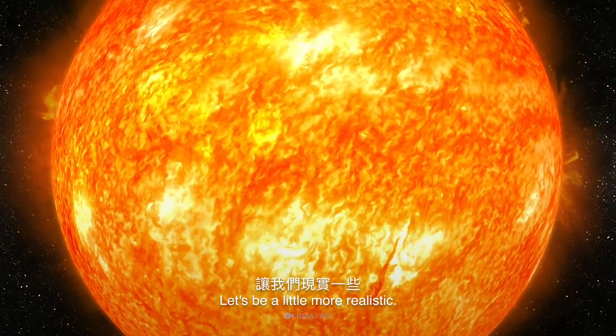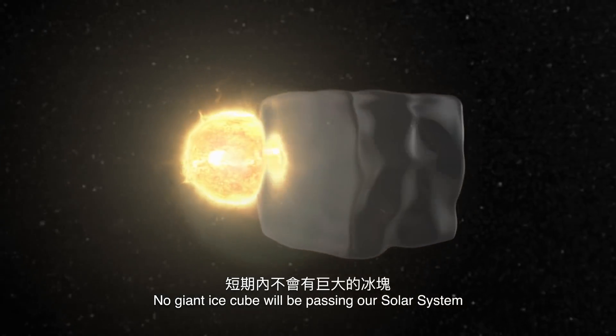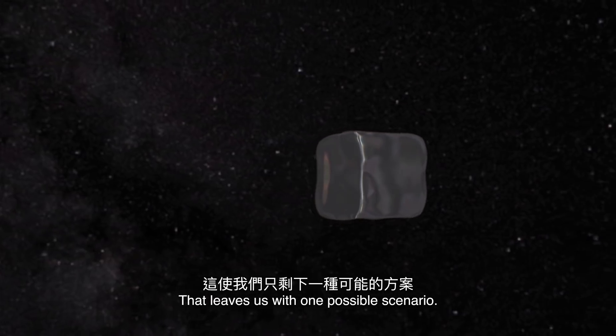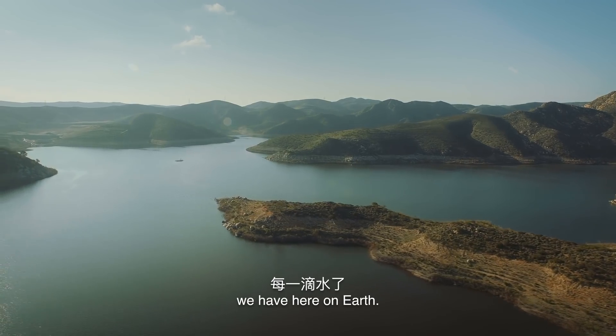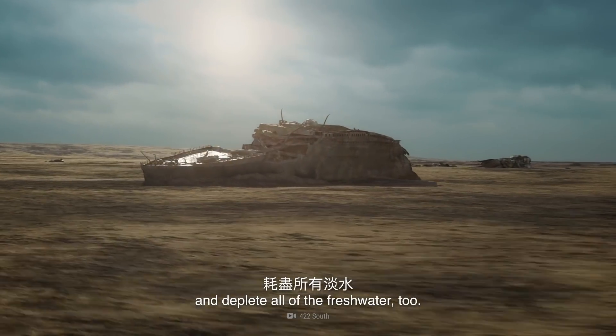OK, fine. Let's be a little more realistic. No giant ice cube will be passing our solar system anytime soon. That leaves us with one possible scenario. We'd have to sacrifice every single drop of water we have here on Earth — drain our oceans and deplete all the fresh water, too.